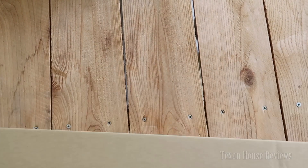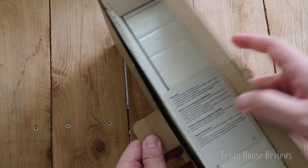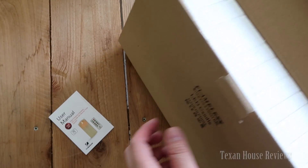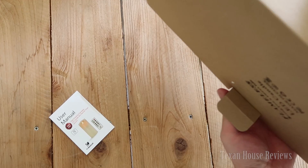I have a box here of the flameless candle that I bought on Amazon. Just showing you the product here real quick — what it looks like. Get the user manual card, check this out.